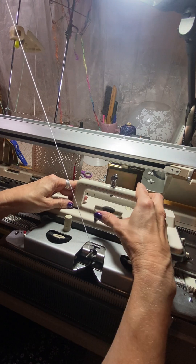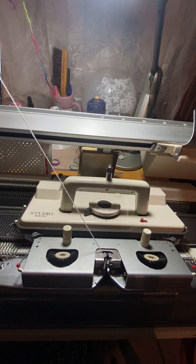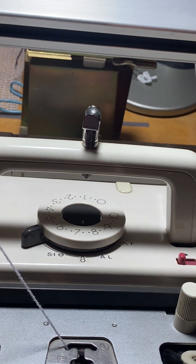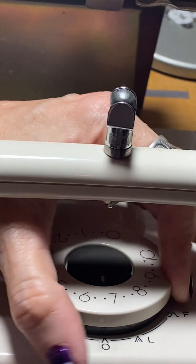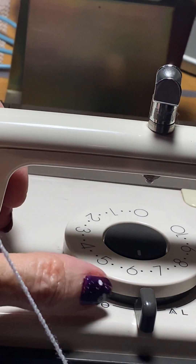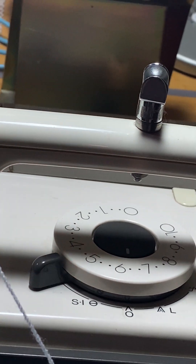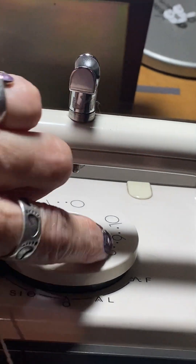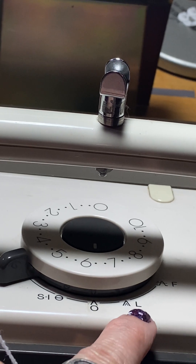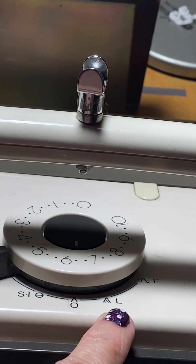We're going to push it to tuck. This is tuck — let me show you. There's tuck, slip, and intarsia. Also, this would be fair isle over here, and thread lace or punch lace right here.